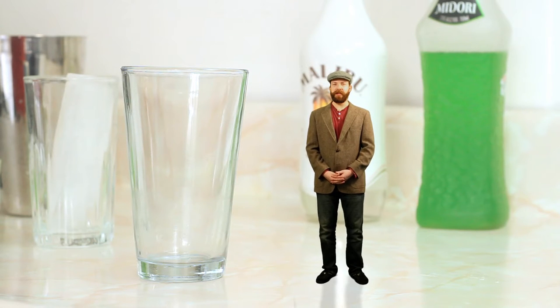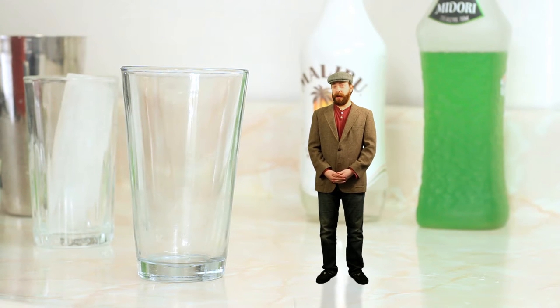Welcome to Drinks Made Easy. I'm Seamus the Leprechaun, and contrary to popular belief, we don't all go running around wearing green and having pots of gold. I've come on some hard times, so I've taken this little spokesman gig here. Hopefully this bartender doesn't totally feck up my drink.